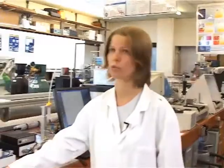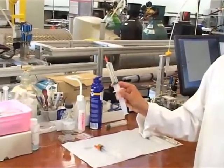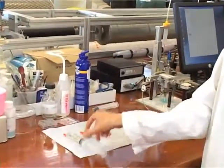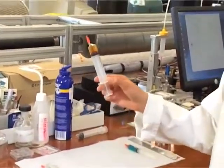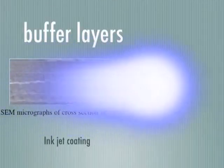For making buffer layers for coated conductors, we can deposit a lanthanum zirconate buffer layer with inkjet coating. The other buffer layer, cerium oxide, can also be deposited with inkjet coating.